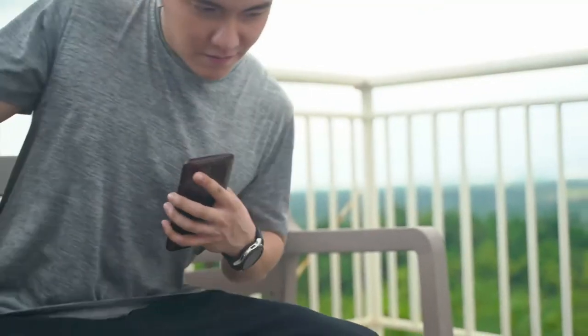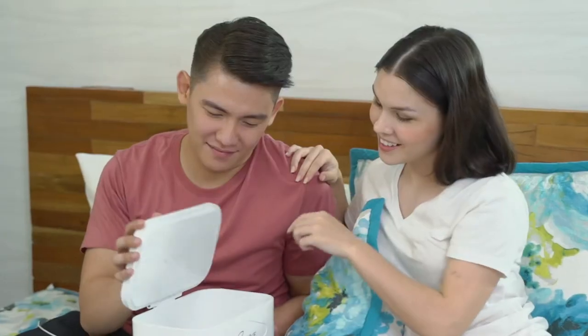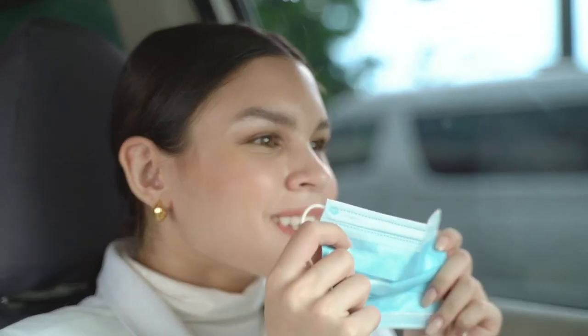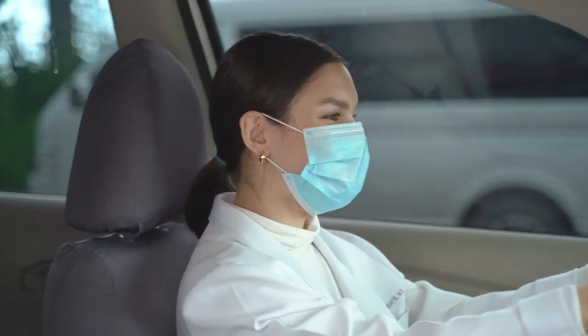Take care of yourself, for your own health, the health of your loved ones, and for you to fulfill your role in the community. Cuvee Sterilizing Box.